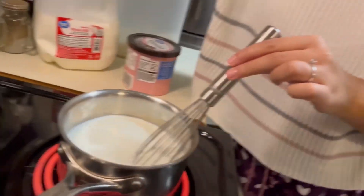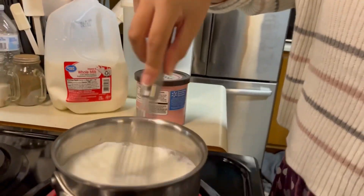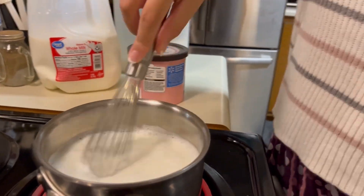Okay, so the milk started bubbling a little bit. Make sure you're stirring it because milk will burn faster than anything. So I turn it down.